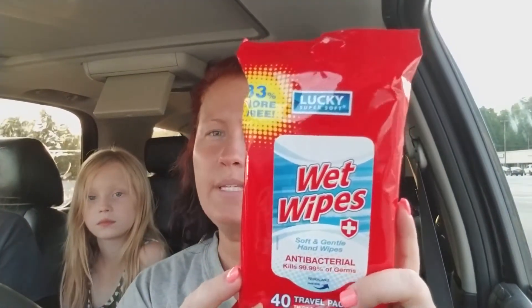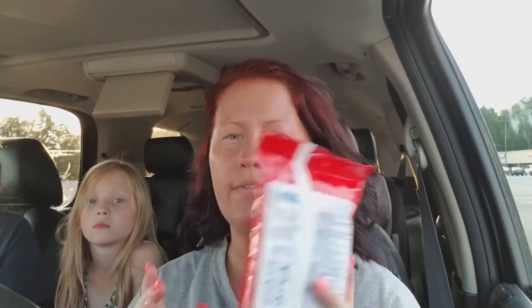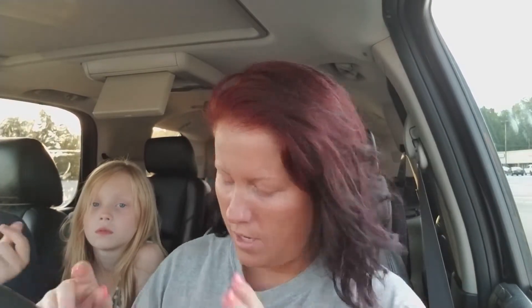I picked up some wet wipes, and this was actually 33% more free — so instead of getting like 25 or 30, I got 40 for a buck. I'm just going to keep these in here for when Ray is eating her snacks, especially when we're there watching the games and stuff, so I have something to clean her off with.